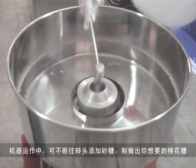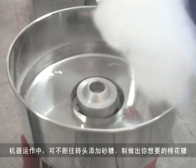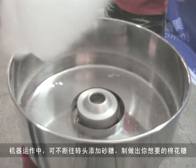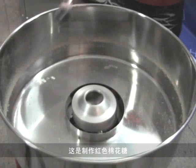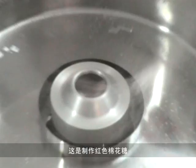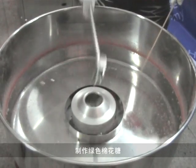While the machine is working, you can continue to add sugar to the extractor head assembly until you finish the cotton candy as required. We can also make the cotton candy in red color, as well as green color.